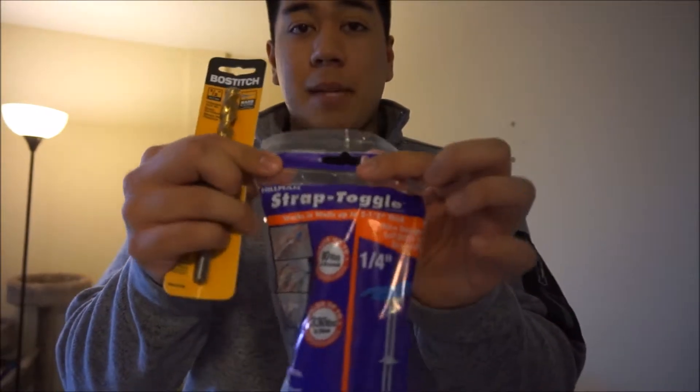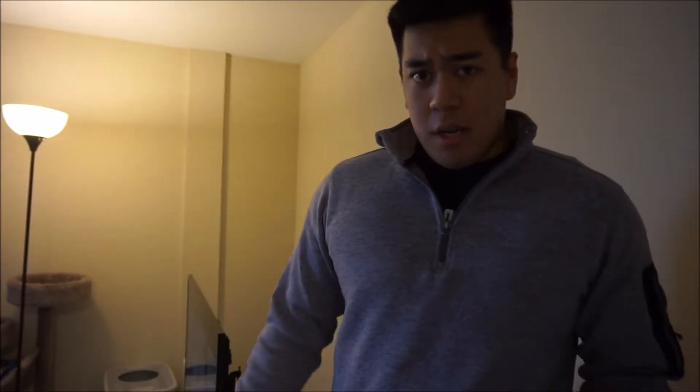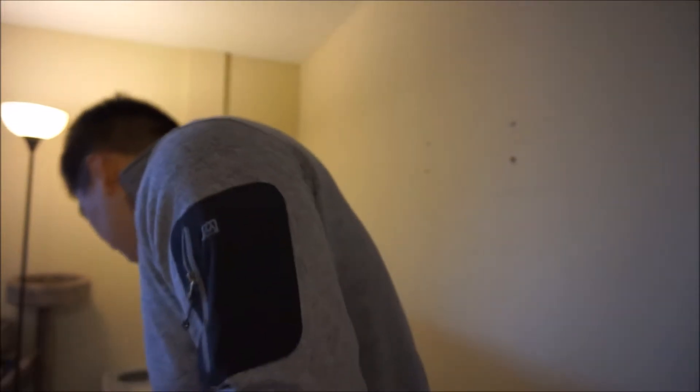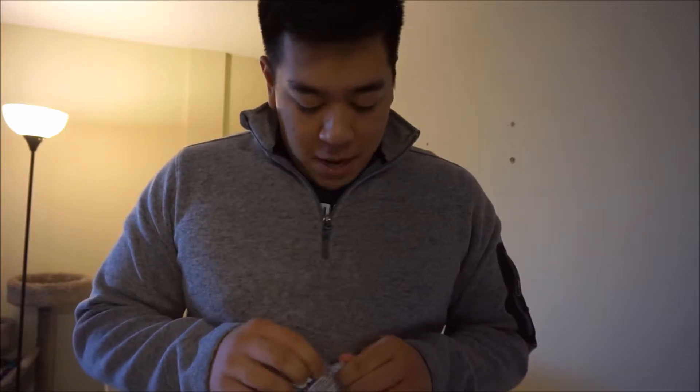So I got a half-inch drill bit and these snap toggles. They're rated for 80 pounds in drywall and 330 pounds otherwise. My TV weighs about 35 pounds, so we should be okay there. I really hope this works because this has been a pain for the past few days.